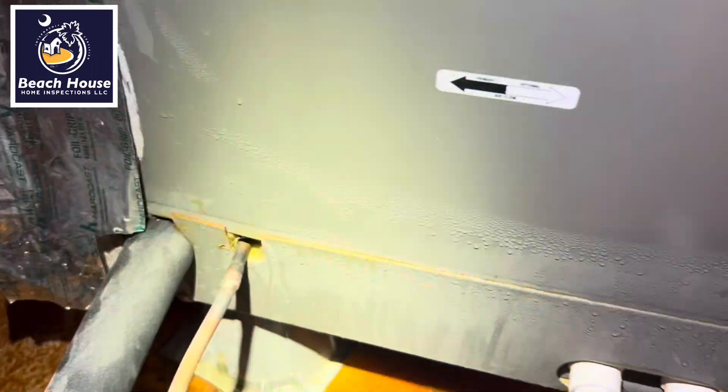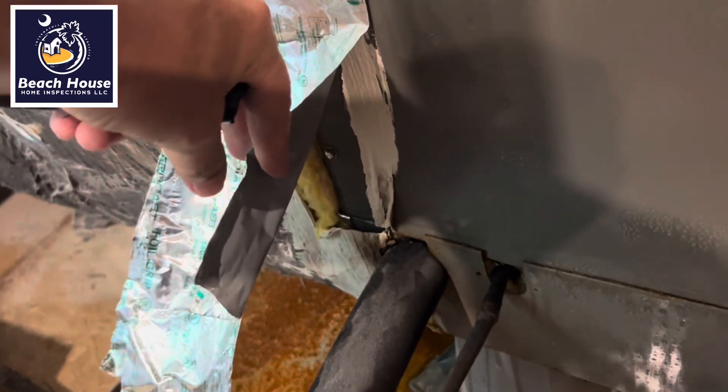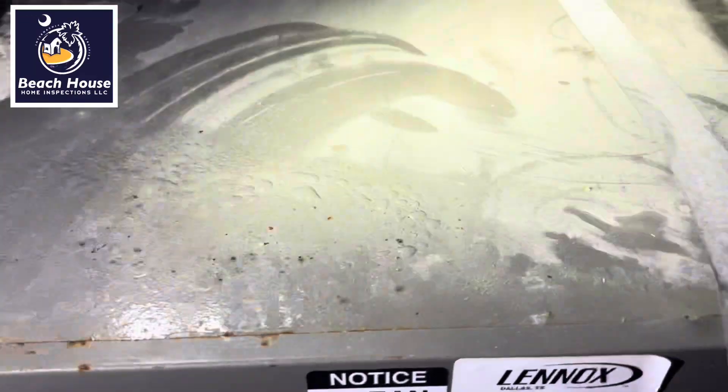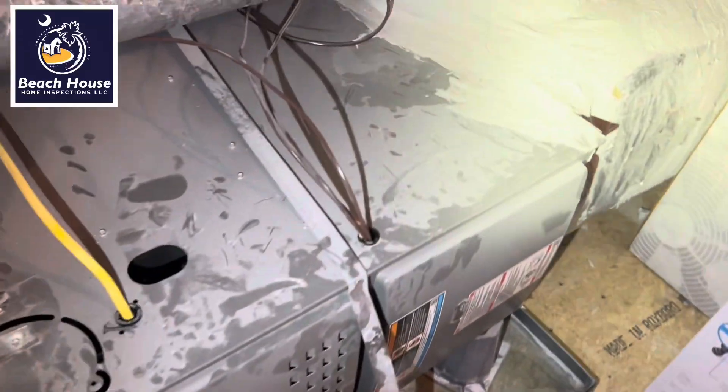We have some penetrations that are not properly sealed. We have condensation forming on the duct, probably due to poor seam sealing between the duct and the air handler. We have that over here too, and up here, because we have condensation also forming on top of the air handler. Look at the corrosion that's creating, and some more over here.